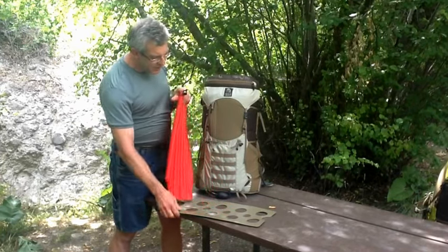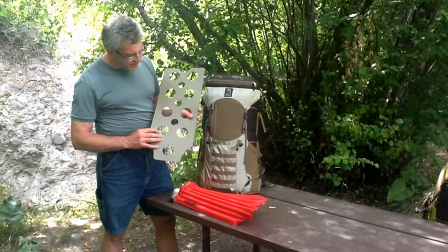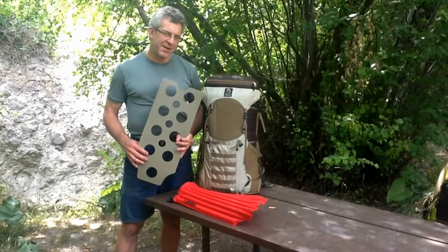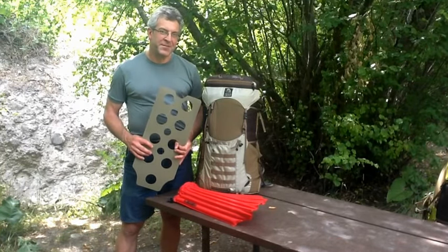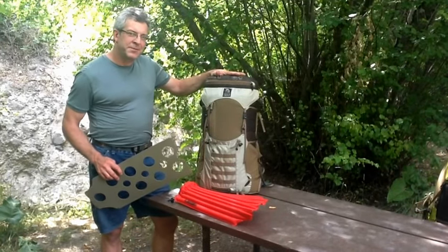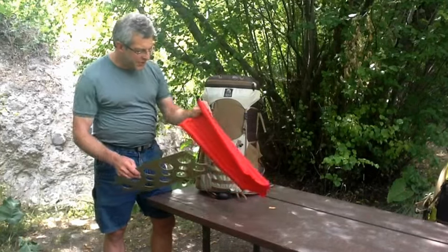All of our Vapor Current Packs come standard with a die-cut polyethylene frame. Our Vapor Current Packs include the Crown, the Aji — which will be available this fall — and the Leopard VC-46, which will be available Spring 2013. This upgrade will work with any of those packs.